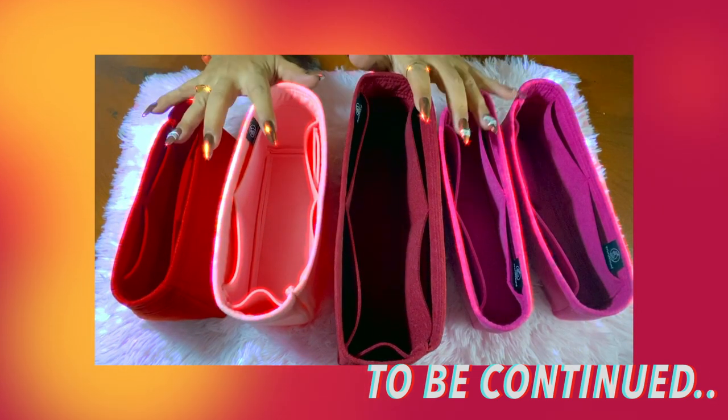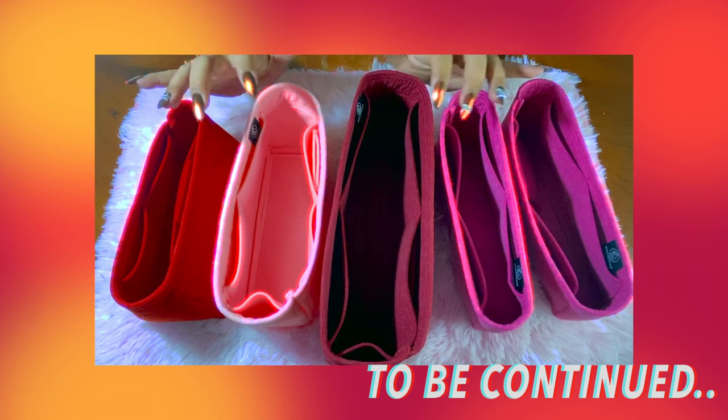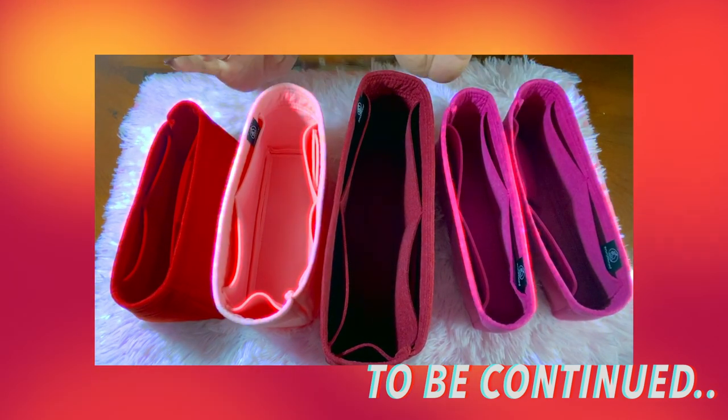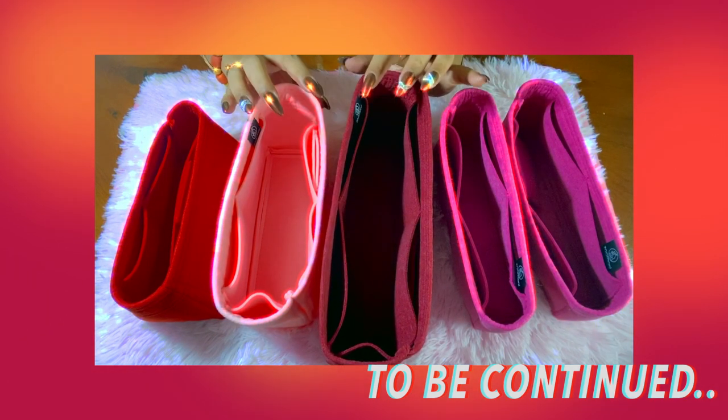And now, here they are. We're going to fit them one by one inside my handbags and see if they really can fit. But first, my apologies for the lighting — I'm not good at this, and the lighting is very poor.